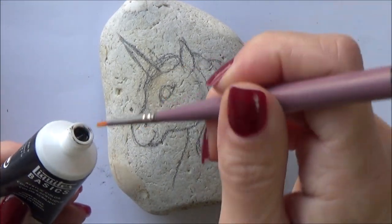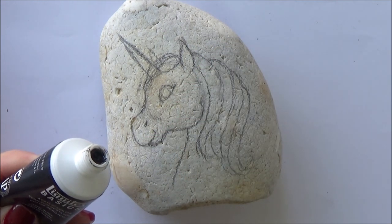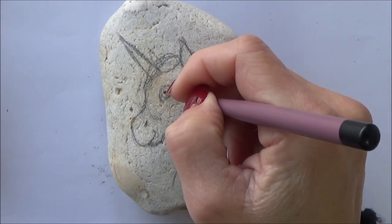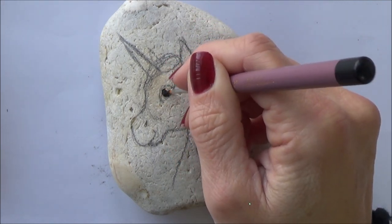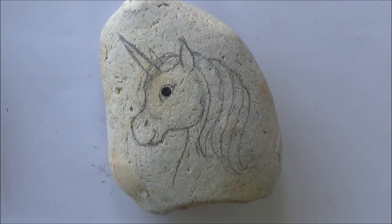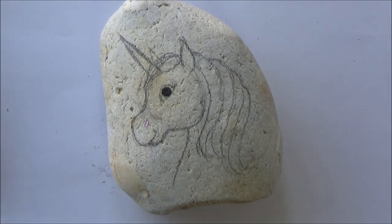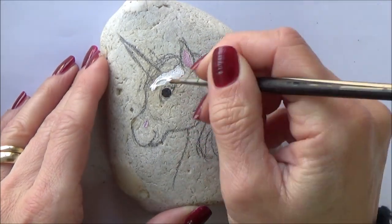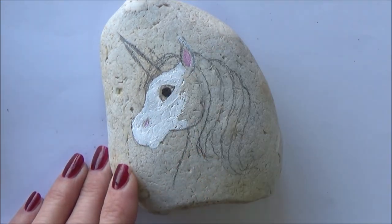With that done it's time to paint. As with the snowman, I started off using neat black paint and a small detailed brush for the eye. Again, if you want to, you can simply use a black sharpie or waterproof marker for this bit if you prefer. I then mixed up a small amount of pinky brown colour for the nostril and inside the unicorn's ear. Then it was time to paint in the unicorn's face and neck in white paint and allow this to dry before working on the mane.